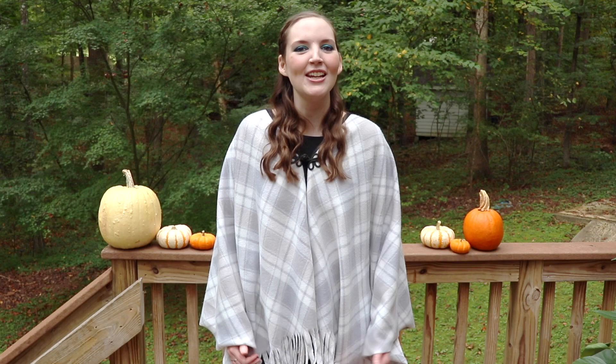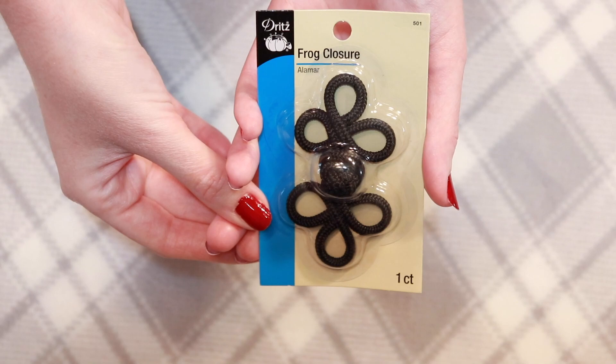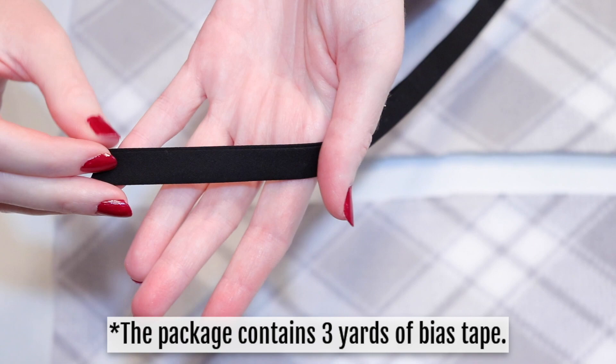I really hope you enjoy the tutorial. If you do, please give it a thumbs up and I would love to have you subscribe to my channel if you haven't already. To make this cape, I used about one and two-thirds yards of fleece fabric, although you may use less if you're making a smaller cape. You'll also need a closure for the front — I used a frog closure, which was very easy to sew on — and a package of half-inch wide double fold bias tape. If you don't have a sewing machine you can skip the bias tape. I'll have all the items and supplies listed and linked in the description below.